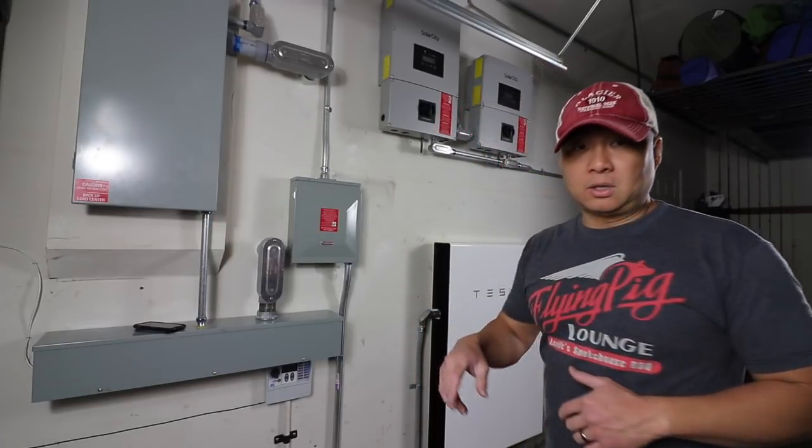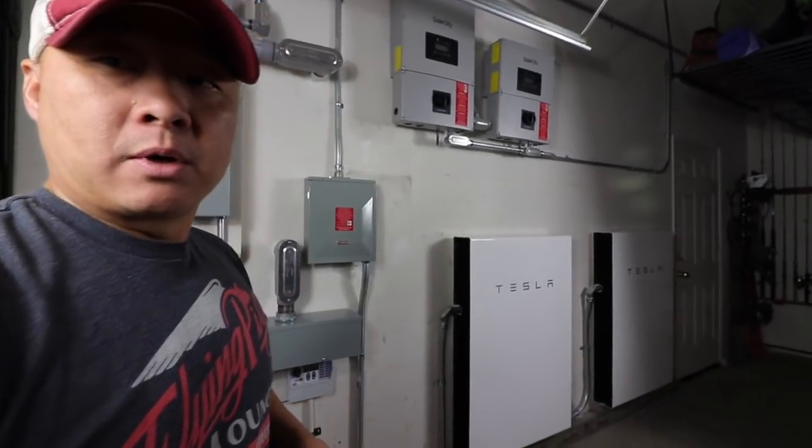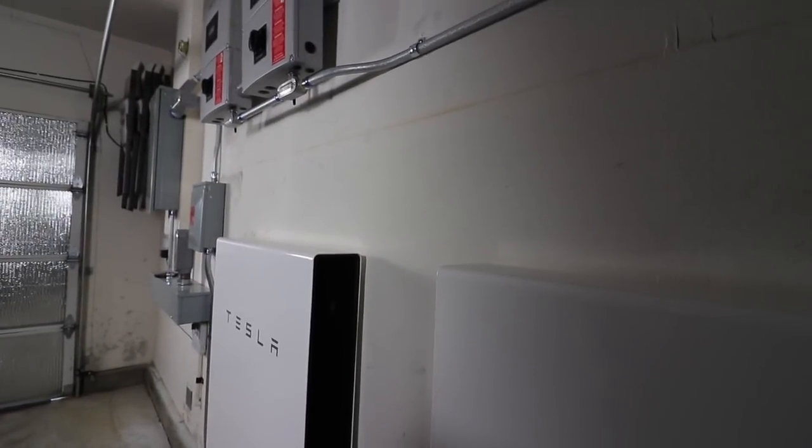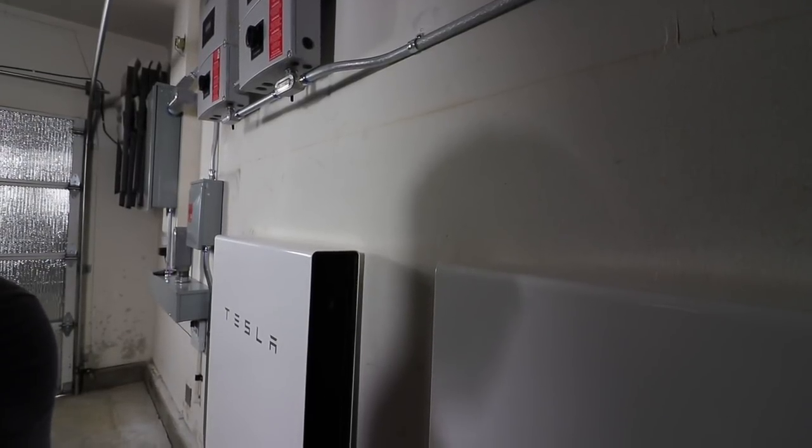Let me swing the camera here. Right now you can see - I'll try to zoom in - you can see the pulse light there. That pulse means the battery is being discharged, the house is using it right now. If you see a fast pulse, two or three times faster, that means something is wrong with the battery. Tesla monitors 24 hours a day, 7 days a week, so they would know the health of the system. A solid green light means it's fully charged and on standby.